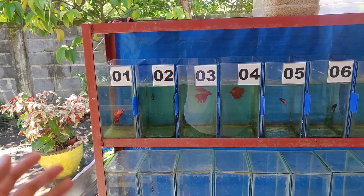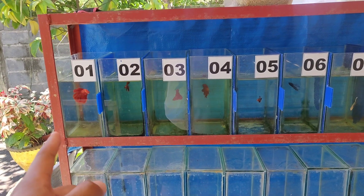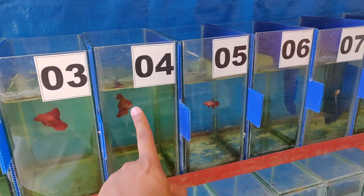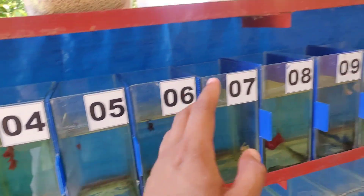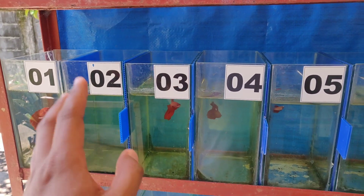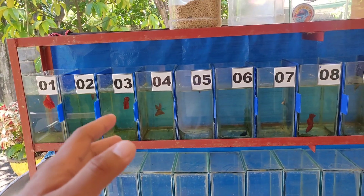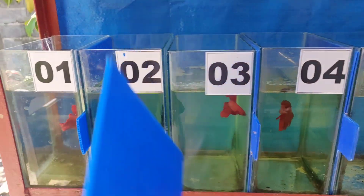So dito sa harap natin, itong sa mga betta rack natin mga ka-keepers. Meron tayong mga breeder size na betta fish. Pang-breed na lang ito guys, kinikip ko sila dito — hindi ko sila binibenta kasi gagamitin natin yung materiales. So mamaya mga ka-keepers, meron tayong materiales na parating na i-breed natin sa susunod na vlog natin. Ito yung ginagroom natin na betta fish mga ka-keepers.